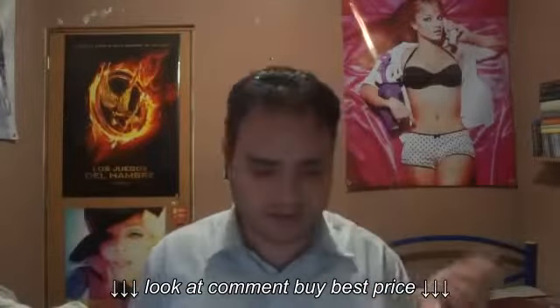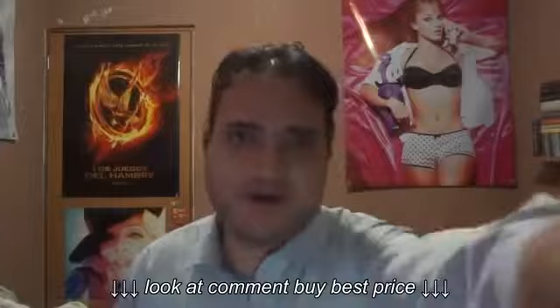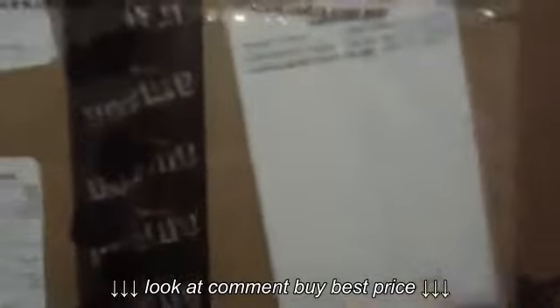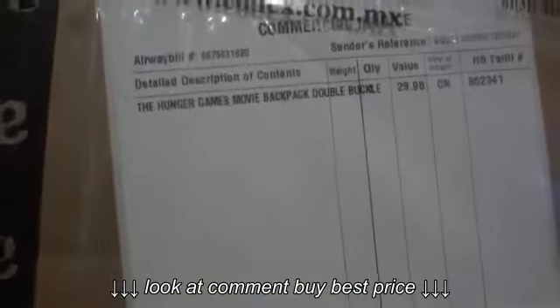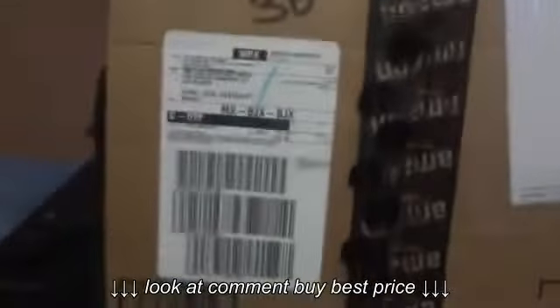I'm going to use a knife to open it, so it's going to be a bit tricky. First, I'm going to show you the box. Here's the box, and as you can see, it has the name — The Hunger Games. The Hunger Games movie backpack double buckle. The price was $29.99, and this is my address and everything, and as you can see, it's from Amazon.com. So it's not open yet.